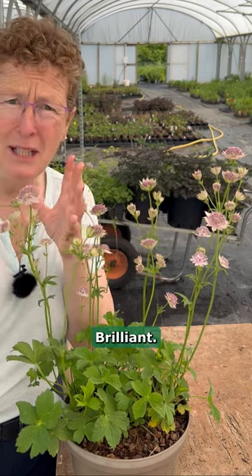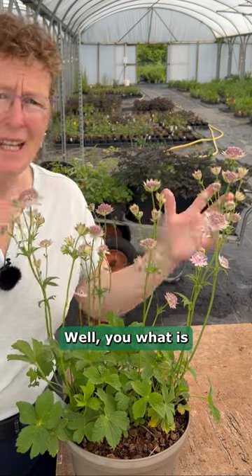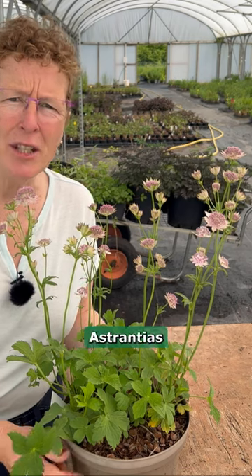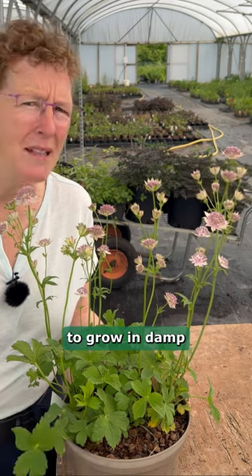The dried flowers are brilliant in arrangements. The flowers themselves cut well. What is there not to like about this plant? Somewhere moist it's really, really happy. Look out for Astrantias — they are really easy plants for you to grow in damper soil.